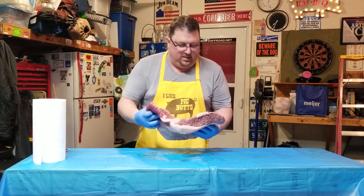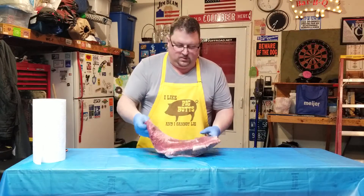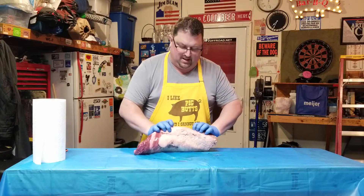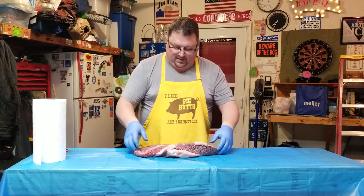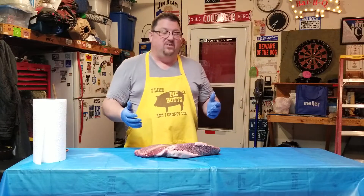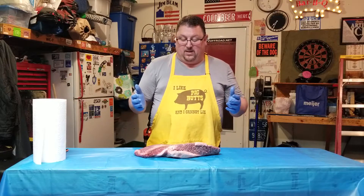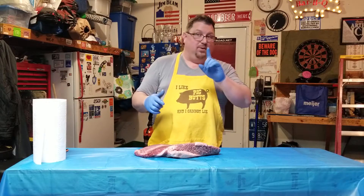I just want to check the meat out here real quick. It's got a nice big fat pad on here, so we're in good shape. One of the things I like to do before I season my meat is I do like to rinse it off. I should have opened this inside — I don't know what I was thinking. I do got to get this in and get it rinsed off, I'll be right back.